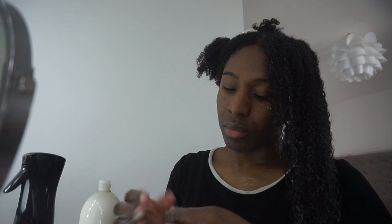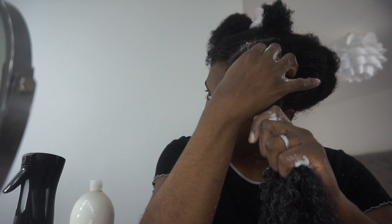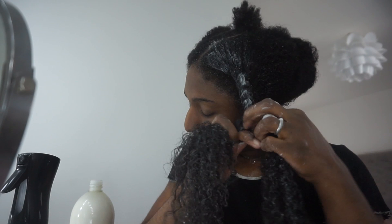I'm going to be doing a braid out using the products I just showed: a leave-in, which I'm showing right now, and then I'm going to seal that in with the hair strengthening oil, and also use some Eco Styler gel as a styler. Once I've put in all those products, I'm going to work in sections of six and simply braid my hair. This will help me maintain moisture and keep my hair stretched — because with Afro hair, if you allow it to air dry in its natural state, it will most likely form a lot of tangles.